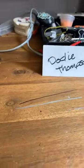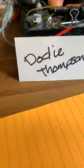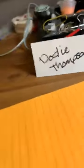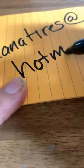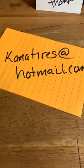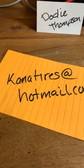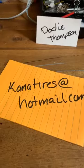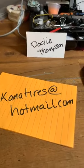I'm going to put my email on here because it was really hard to see on that card. My Facebook name is Dodie Thompson — that's how it's spelled. You can usually tell because I usually have some kind of beadwork on there. Here's my email: KANATIRES at hotmail.com. So if there's no more questions, I'm going to say thank you to New York State Indian Museum for the opportunity and hopefully we can work in person. Thank you and bye.